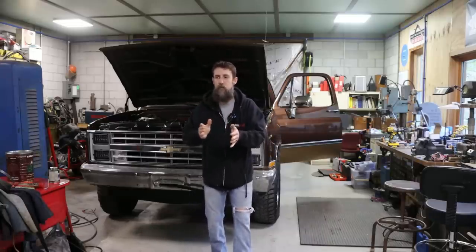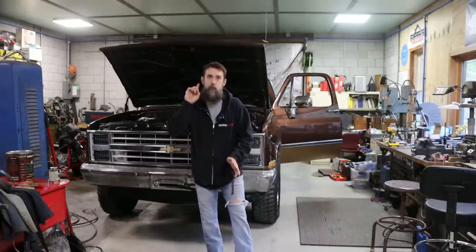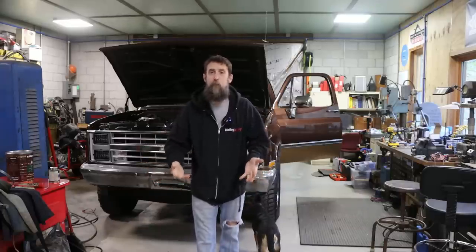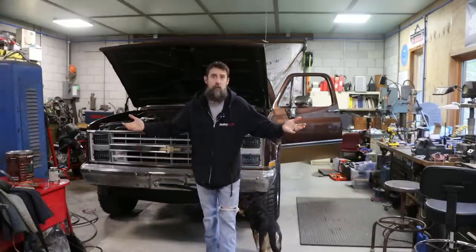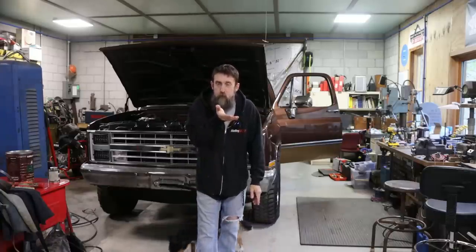Up to this point, I have been tuning this thing just by eye, by ear, by foot, by feel, by the seat of my pants. I think it runs pretty good, but I don't know — I don't have any numbers to go by. I'm just guessing, reading spark plugs, smelling exhaust gases. I think it's okay, but I don't know. Not an expert.